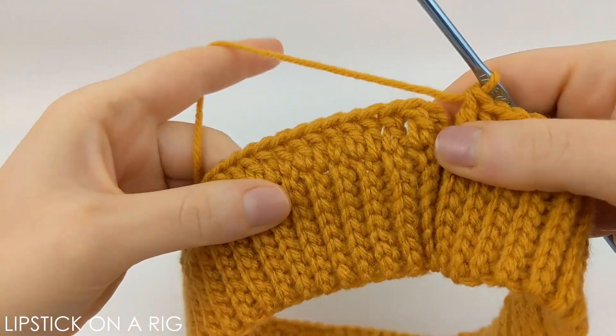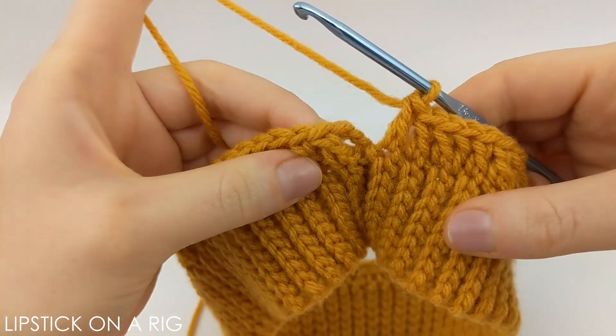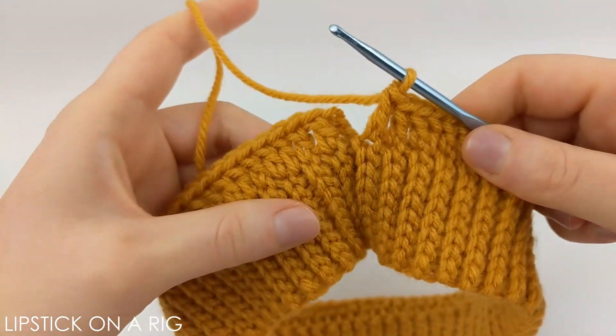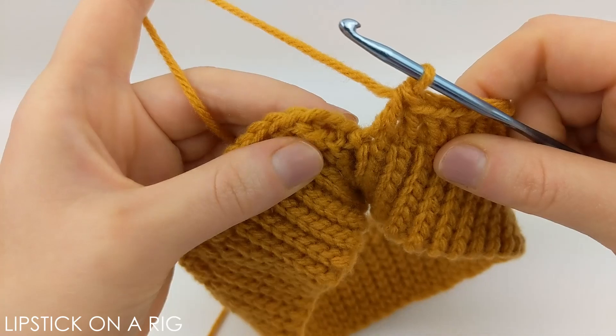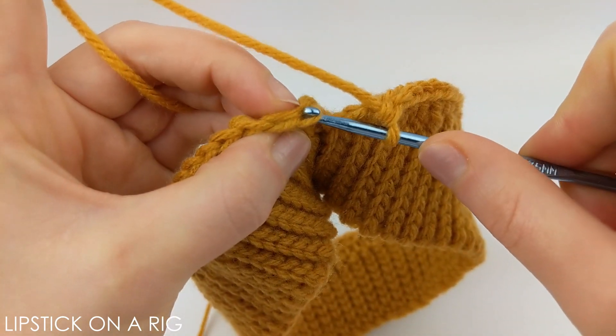Working in these available loops, we're going to place our 80 double crochets going all the way around. When you get to the end of your row you should have 80 double crochets including that chain three stitch. Then we're going to slip stitch into the top of that chain three.